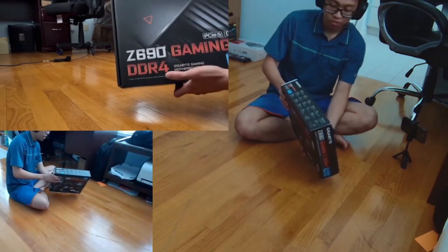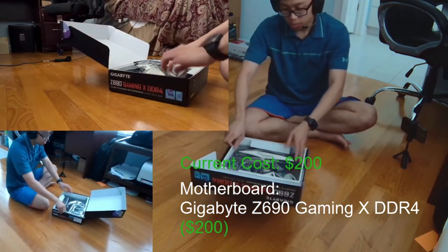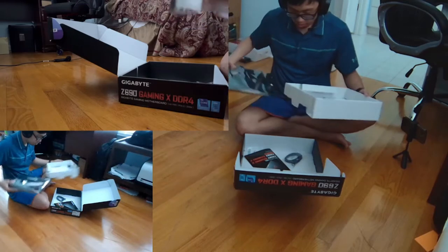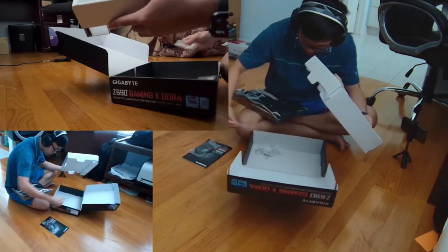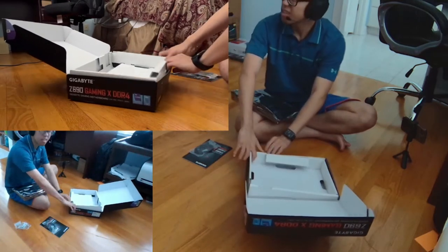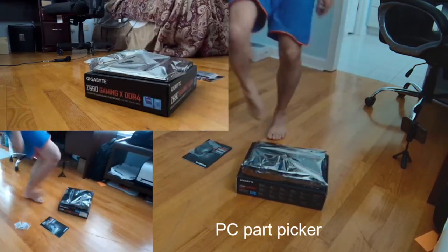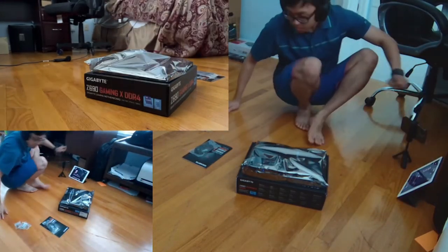First off, we're going to start with the motherboard. The motherboard is basically the body of the computer. I have the Z690 Gaming X — the Gaming X is just the RGB version because the motherboard lights up a little bit on the side. When you're thinking about a motherboard, you always want to pair it up with the CPU. I got the Z690 because it's compatible with the current 12th gen CPUs. I recommend going into PC Part Picker to check which parts are compatible with each other.